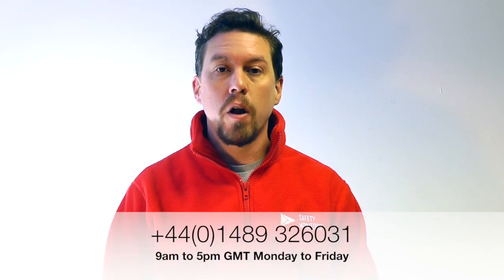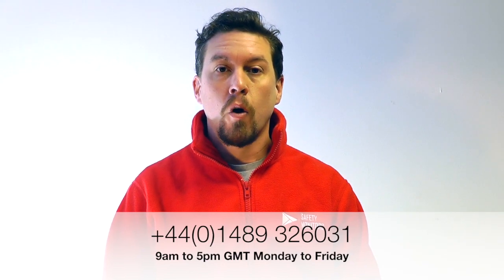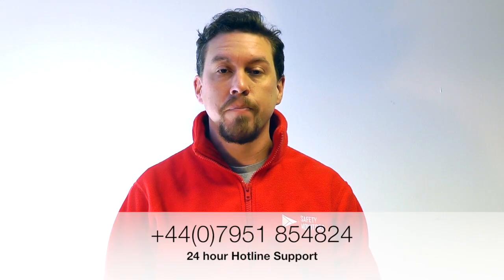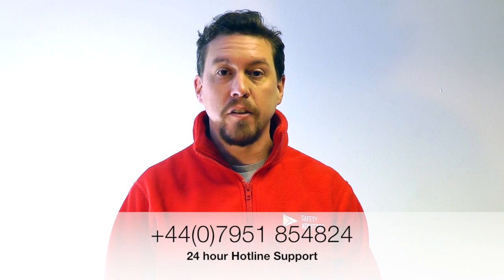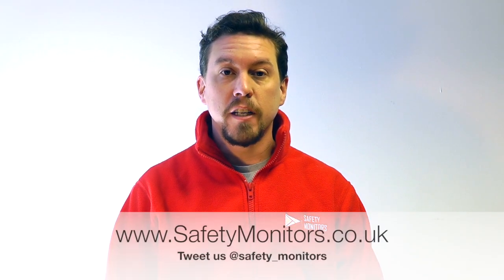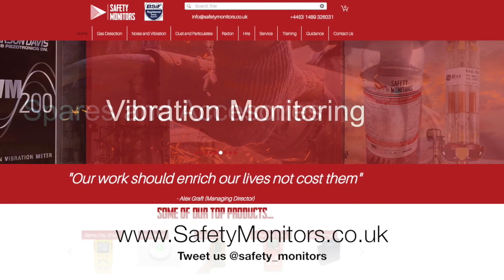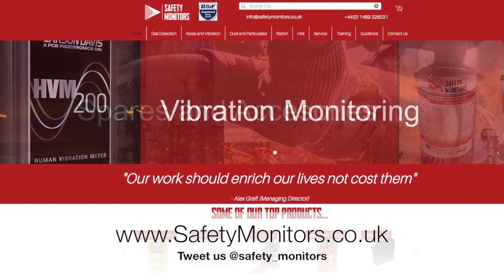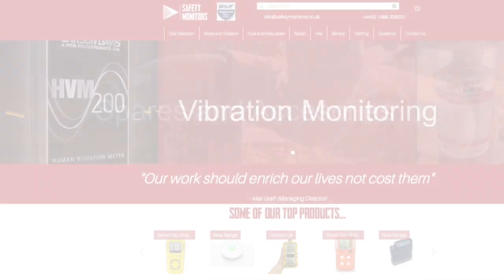We hope you found the information useful in this video. Should you require any further assistance or support, feel free to give us a call on 01489 326031, or outside of normal office hours, call us on 07951 854824. If you'd like to find out more about the products or services you've seen in this video, visit our website at www.safetymonitors.co.uk. We look forward to speaking with you soon.